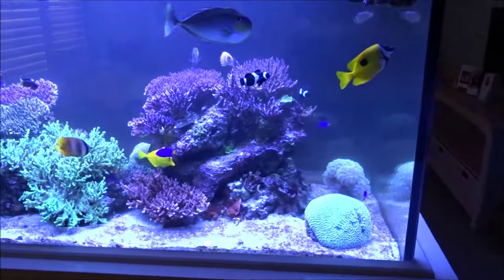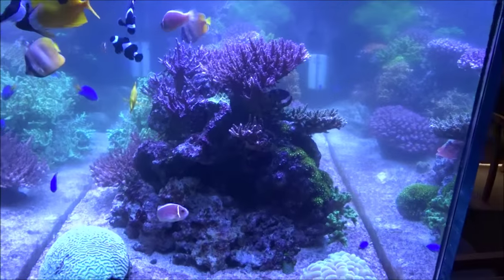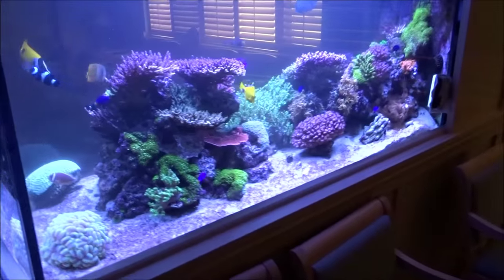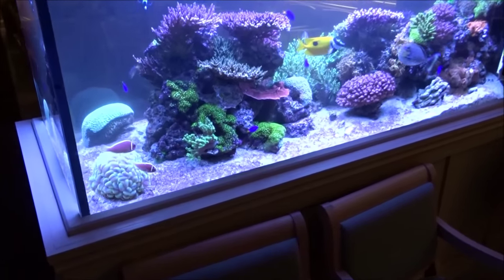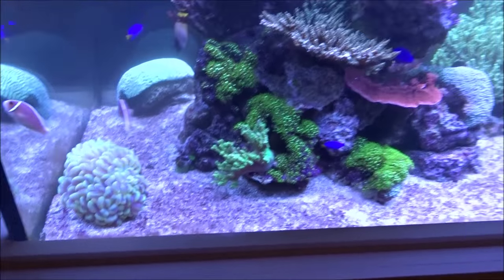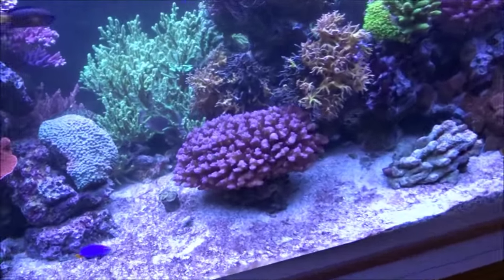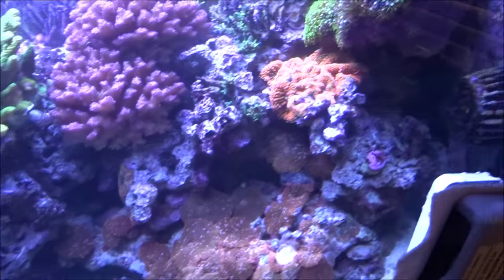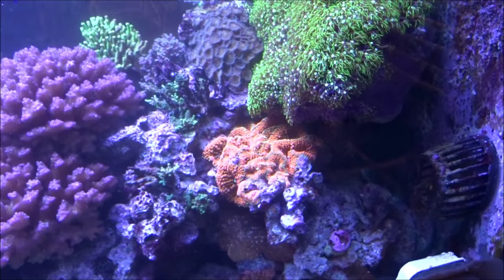Other than that, everything on the tank was doing good. Glass was just dirty — I didn't get a before shot but it's all cleaned up now. I've got five tanks to do for this little side job, which is a lot of fun. Hopefully you guys can hear me over all the equipment. Really enjoyable to come hang out and see the different tanks. I'm gonna bring you guys along for the journey — I've got a more detailed video on this tank already on my channel if you want to check that out.